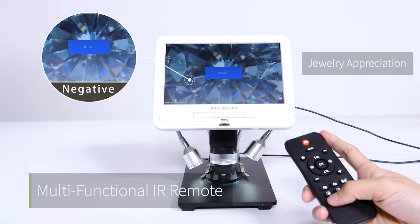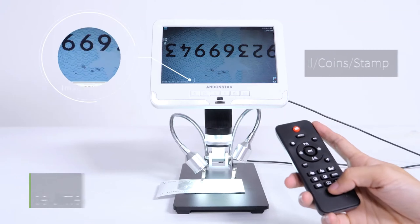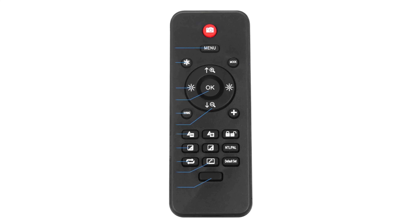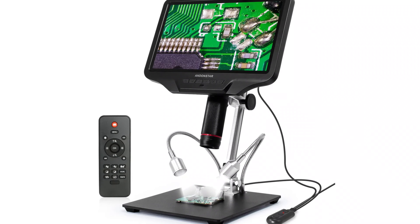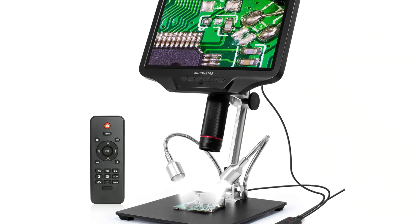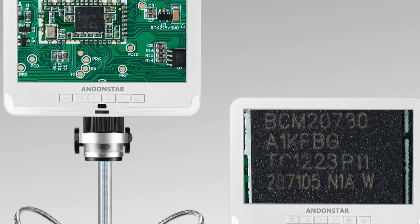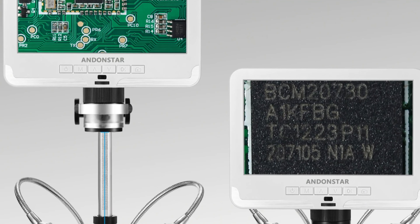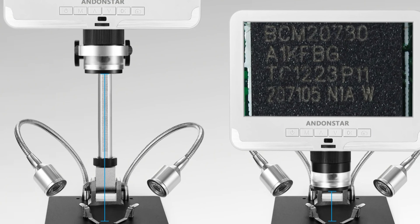Number 3: Andonstar AD407 HDMI Microscope. The Andonstar AD407 HDMI microscope is a portable, high-definition microscope designed for scientific exploration. It offers magnification ratios ranging from 500x to 1500x, allowing for detailed examination of biological samples and electronics. The AD407 is portable, making it easy to take anywhere your curiosity takes you, including classrooms, laboratories, and fields.